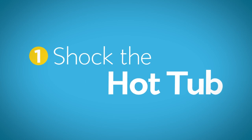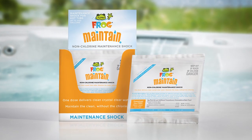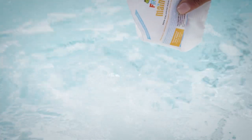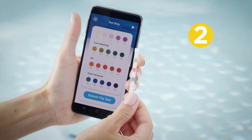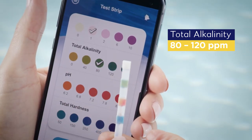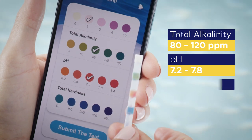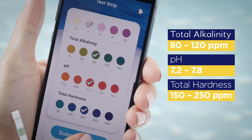Step 1: Shock the hot tub with a non-chlorine shock. Frog Maintain is a non-chlorine shock that works well. Following package instructions, just cut open the pouch and pour it in. Step 2: Make sure your water is balanced with total alkalinity between 80 and 120 ppm, pH between 7.2 and 7.8.